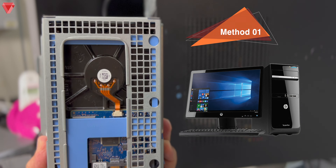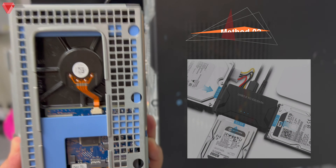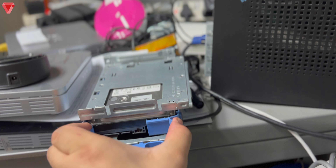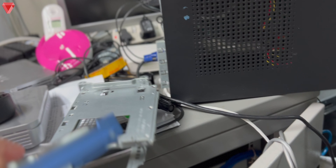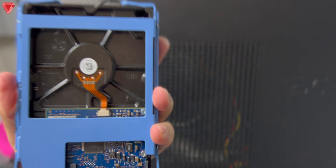This is Method 1. Method 2 would need an adapter, but for this video we will only use Method 1. First thing: if the hard disk is in the casing, remove it from the casing. Here it is — this is the hard disk. We will connect this hard disk to another computer to retrieve the data from it.